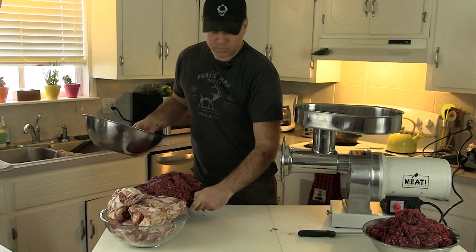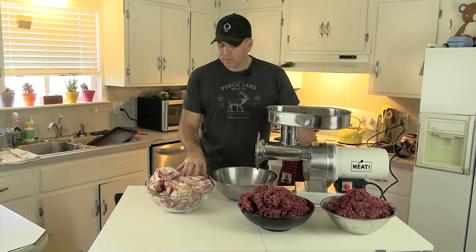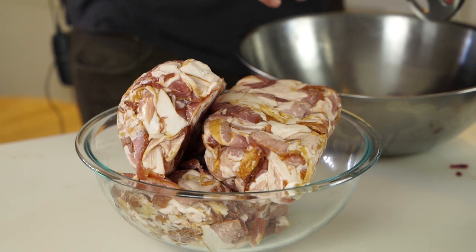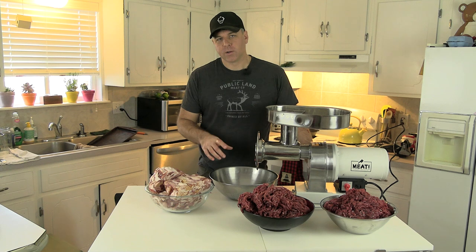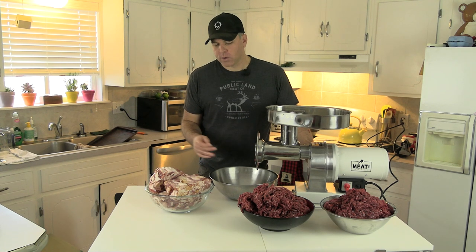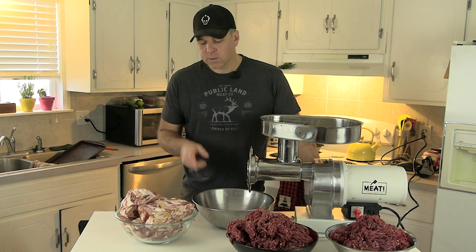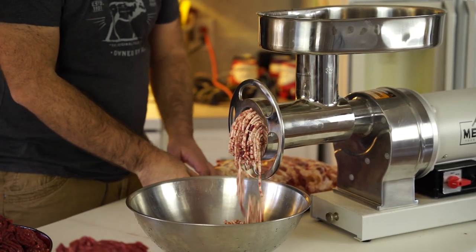Now that the burger portion is ground, we'll grind up the pork fat. One thing I discovered from a friend over the years is that using bacon ends as your fat mixture is a really good way to do it. I do about 25 to one-third fat. A lot of people do a higher fat content, but I prefer to keep it leaner than the 50-50 mix you see in a lot of sausages. We're going with 20 pounds of meat and 10 pounds of pork fat.